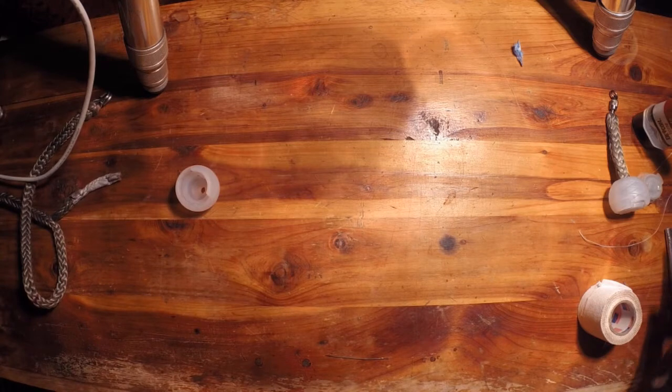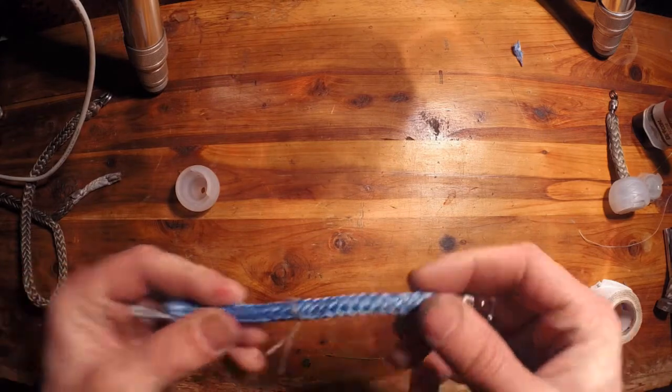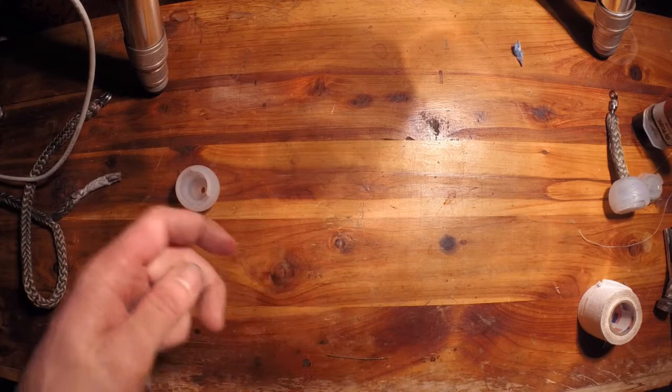I already made up a set of these. I'm actually working on my friend's poi — she wants a slightly thinner rope, but the technique is the same, so I'm just going to show you how I did that.